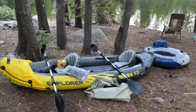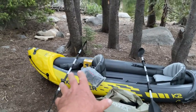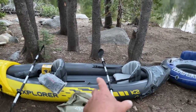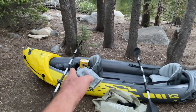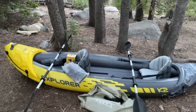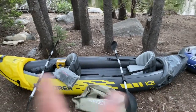My wife usually sits in the front. She's five foot four and I'm six three. She moves the seat way up so I have a lot of legroom. She could actually move back a little bit if she wanted. So there's plenty of legroom in this. It floats real nice.